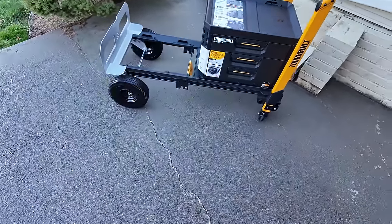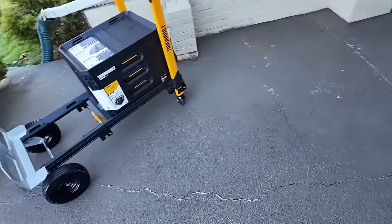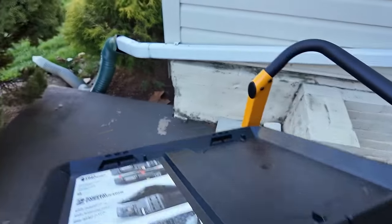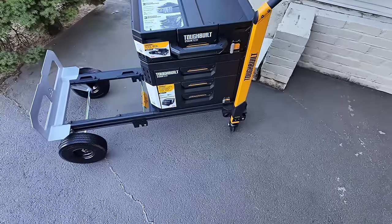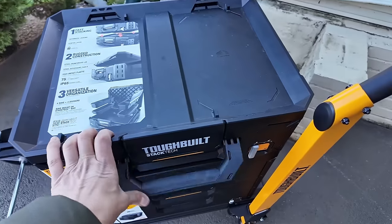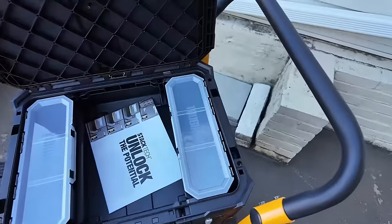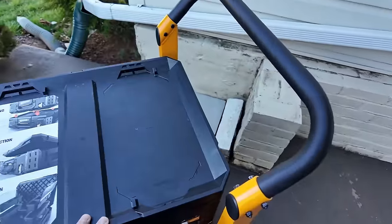What about a toolbox? I'll put on a large toolbox. No problem — that's a large one. No issues with access. I can open it up and get at everything. It stays open. That's nice.